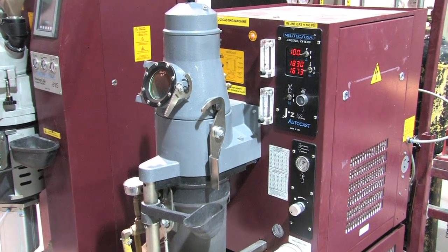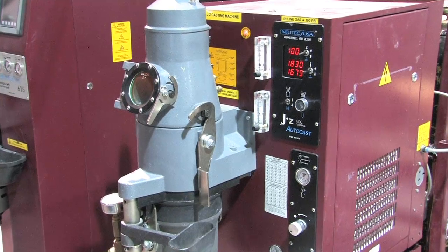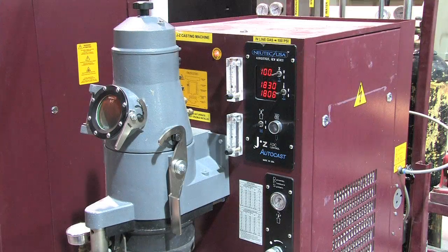Another beep indicates that the machine is back up to set point temperature and ready for the cast. Press the lever to release the molten metal into the flask.